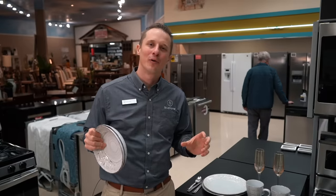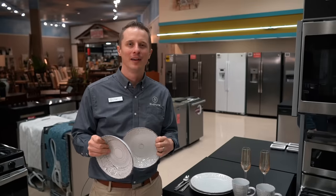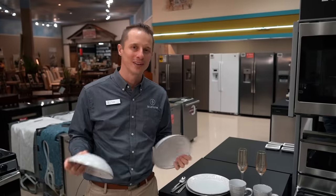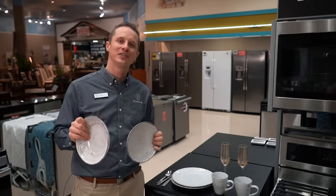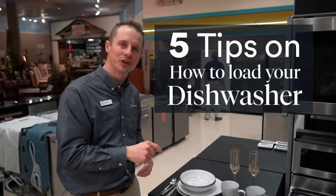Hey everybody, Tyler here. Today we're going over the age-old question on how to load your dishwasher — the right way, the wrong way, and the arguments that happen because of it at home. I know myself, we've had arguments with my wife. What is the best way to load that dishwasher? Today we're giving you tips and tricks on how your dishes are gonna be cleaner than they've ever been. I'm Tyler here at Boulevard Home, and today we're going over five tips on how to load your dishwasher.